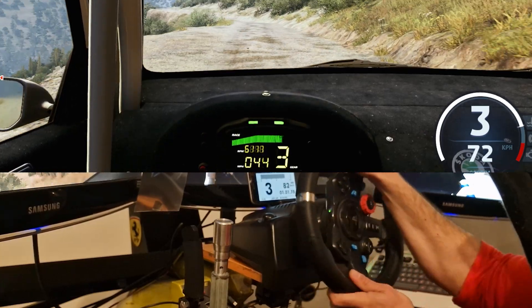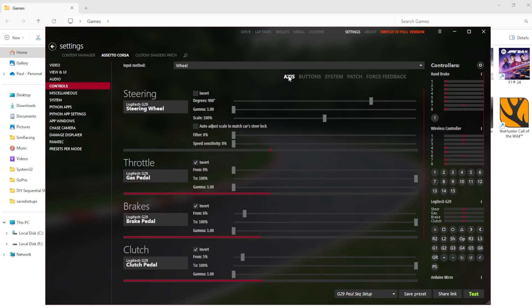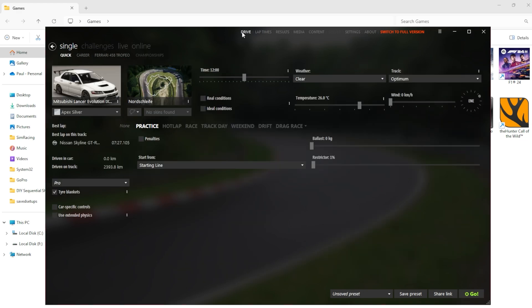The same applies under Assetto Corsa and Content Manager. Navigate under Settings, Controls, go over to Buttons, under Shifters, Next Gear — click on it, select Arduino Micro, pull on the lever for button one, push on the lever for button two, and that's it. Please note that once you're ready to drive, under your Pro Settings or Tyre Blanket Settings there's a section for Automatic Clutch — you want to activate Automatic Clutch for a true sequential experience.